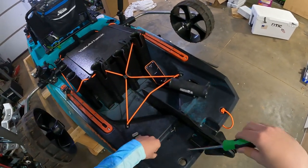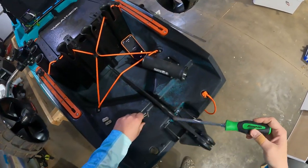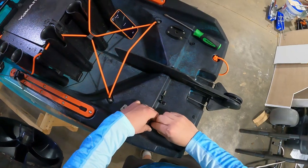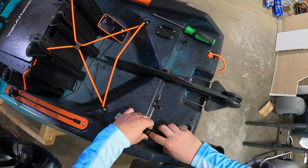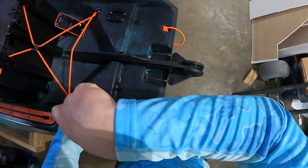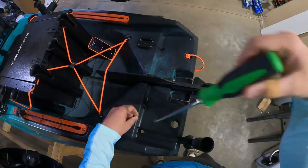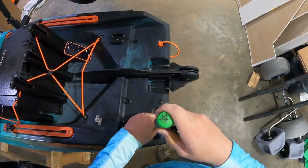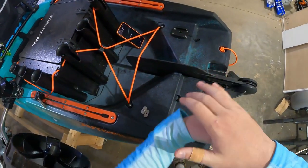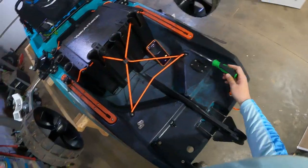So let's unscrew these plastic screws — they come with the boat. These are just quarter-20 screws, I think they're one inch, and they're really just to hold it in place and hold it on here. You can use a washer if you'd like, I don't think it's necessary. Yeah, that's not going anywhere.